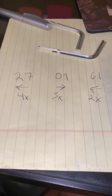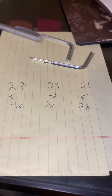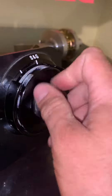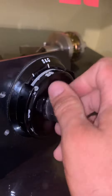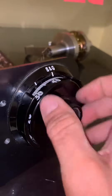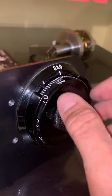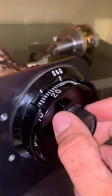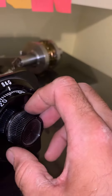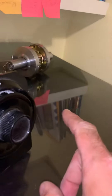This is our combination right here and I'll show you how to input it. Basically we're going to turn the wheel pack four times or more — all it's really doing is clearing up the wheel pack so we can start fresh — and we're going to stop at our first number which is 27. The second number is going to be 9 and then we're going to turn it right three times.